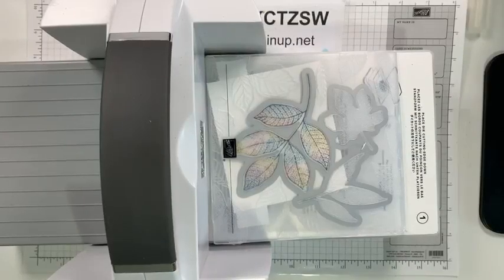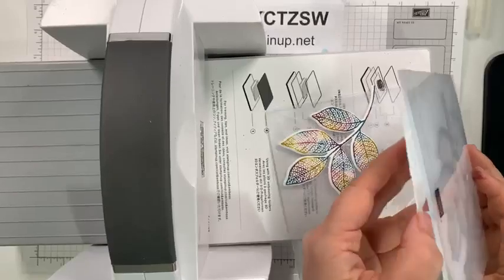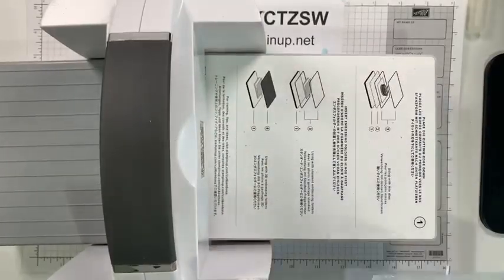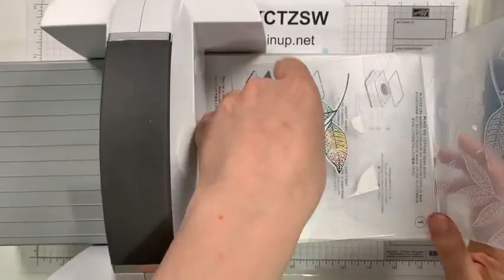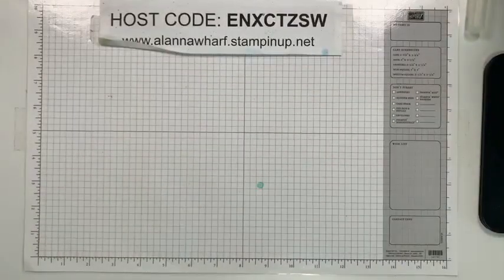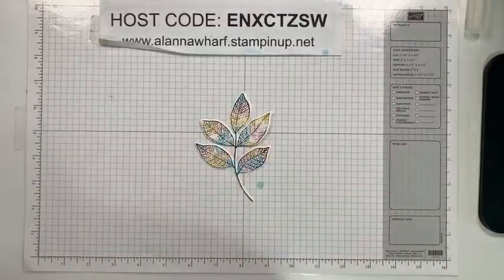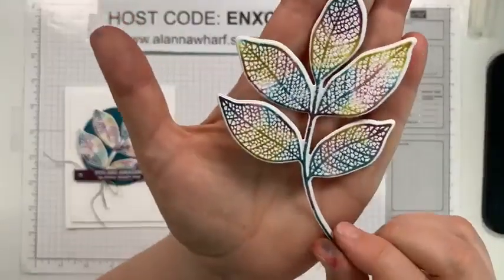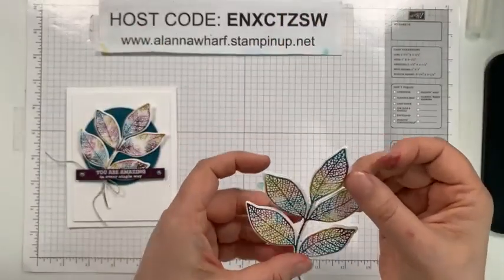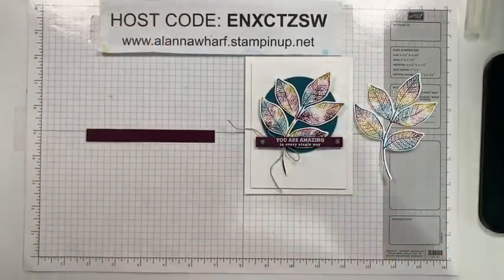There we go - they found the cards for me. All right, so here we go - now we have this textured stamped image and I just love that. We can stamp our greeting. There's not a lot of stamping today.